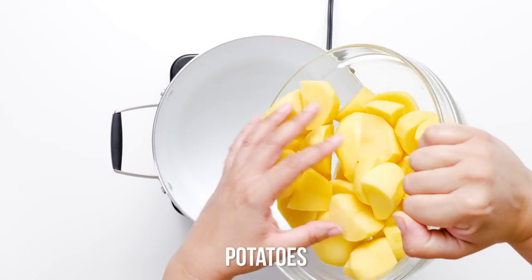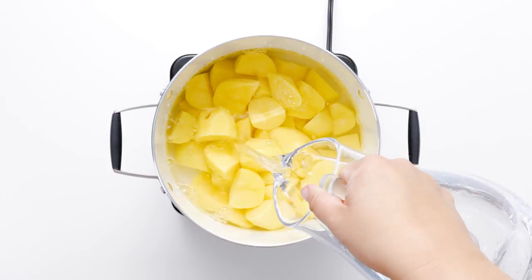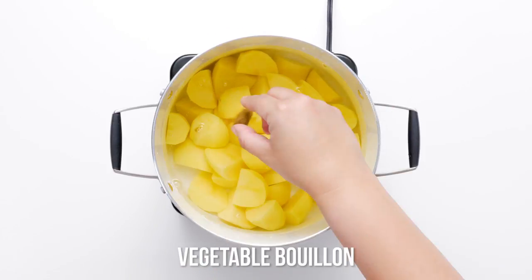Yukon Golds are a yellow flesh potato with medium starch and a rich, almost buttery flavor. They are perfect for vegan mashed potatoes.